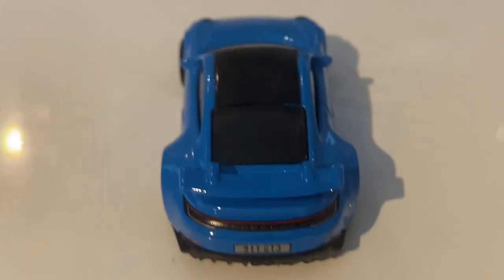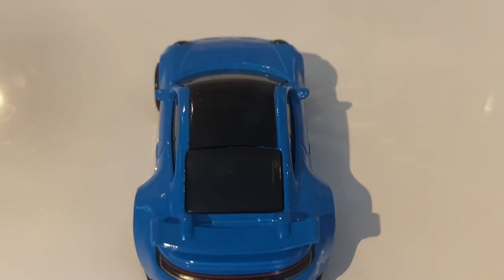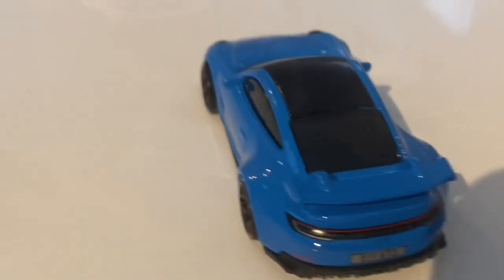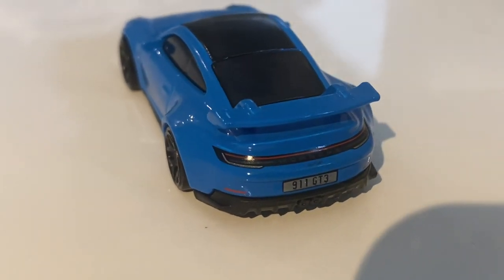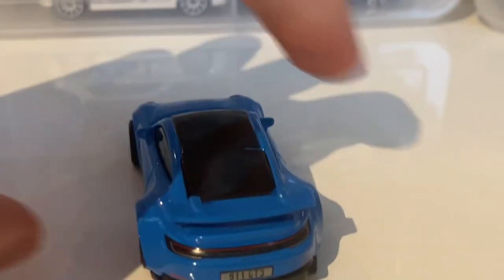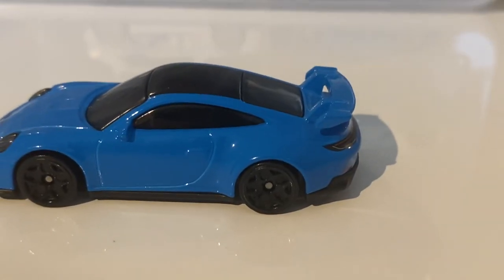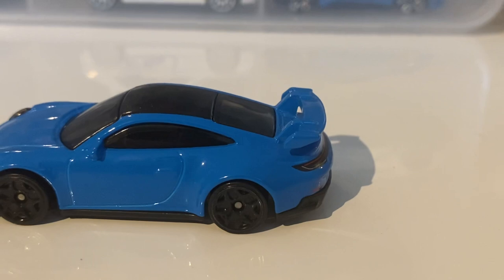As for the top of the car, there are actually details here. We have a black roof which has tampo work — really, really nice to see. It just kind of adds that contrast of colours and suits very nicely, especially with the black wheels and the black base plastic which wrap around the car. The car also has that spoiler, which the real life model also has. It's very well done and very accurate to the real life model — I can't fault that at all.